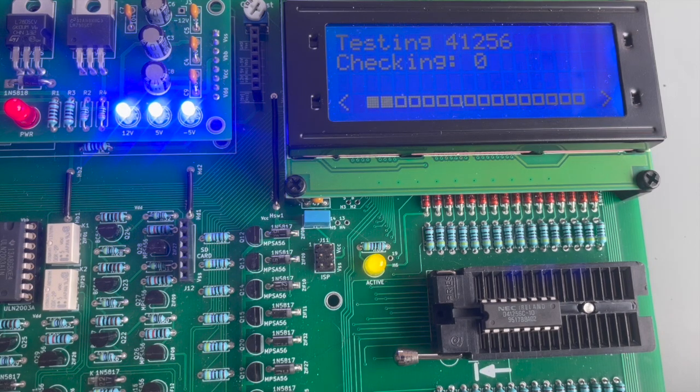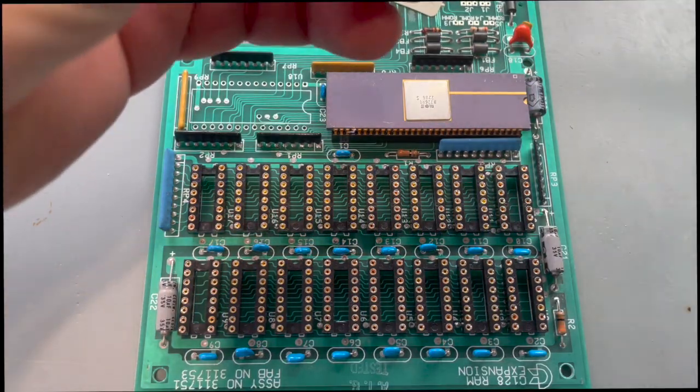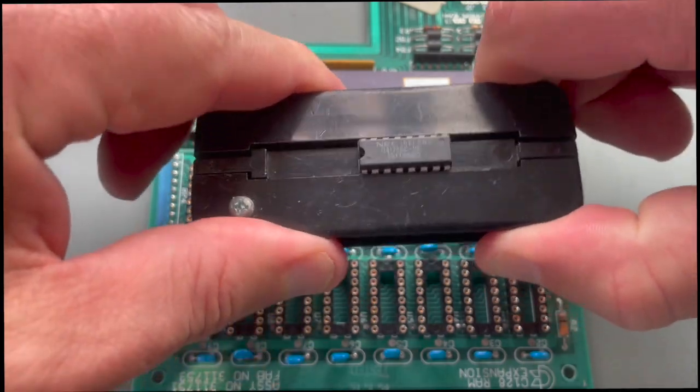You'll see this thing does a battery of tests — it's not just a one-and-done 'I can write to it, it's good'; you'll see all the different tests it does. These are new chips so the legs are flared out. I'll squash them down in a chip straightener before I install them.